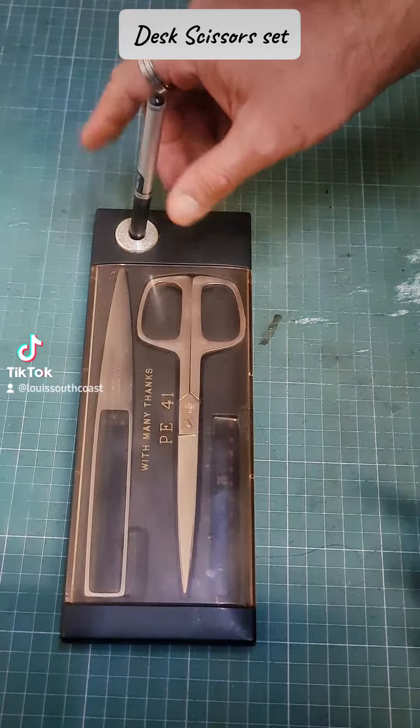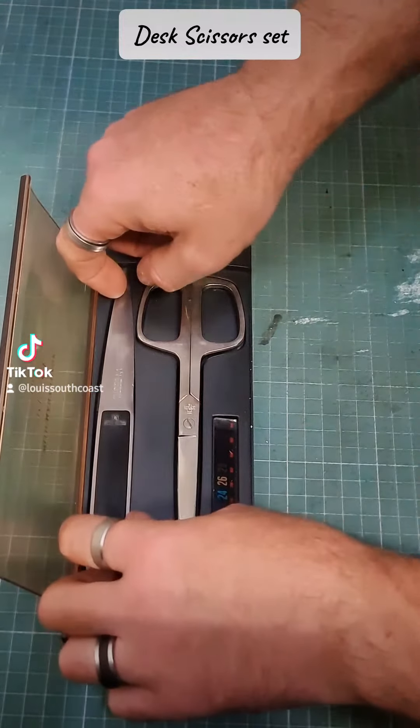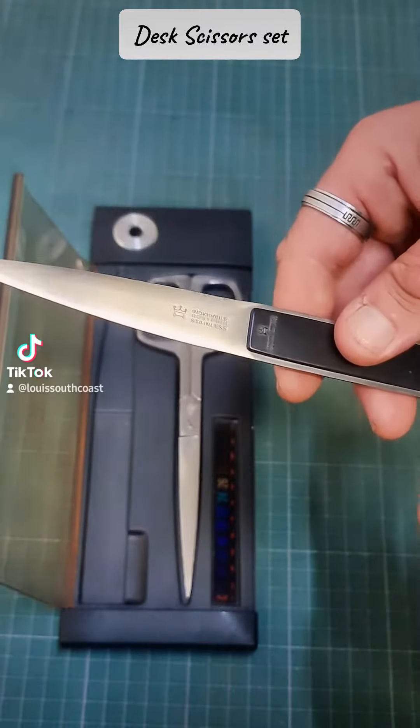So you put your pen in there. You have opening letters. You can maybe use this to punch an email.